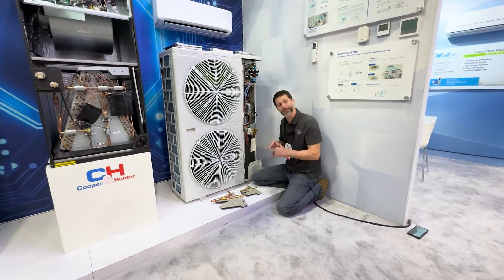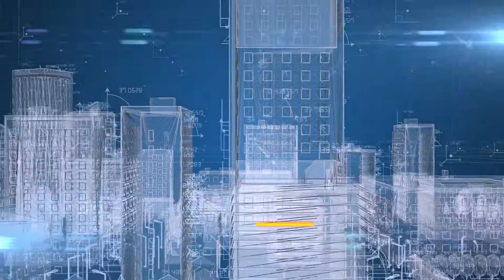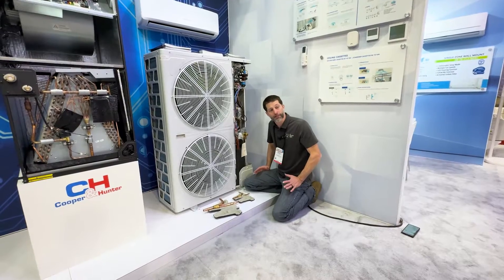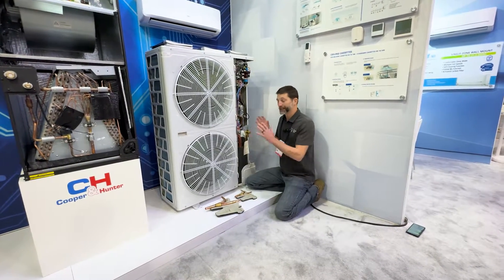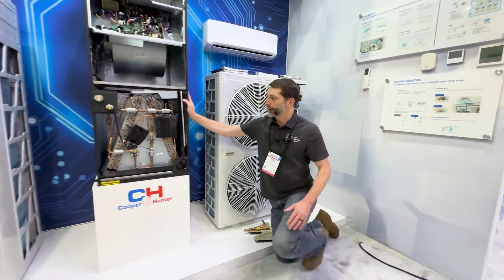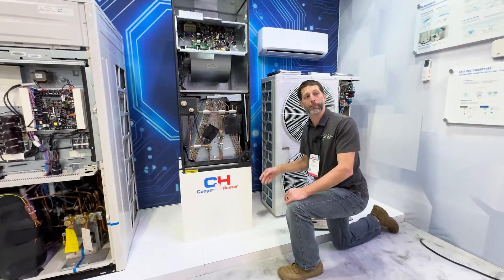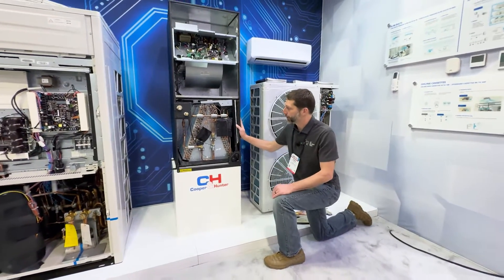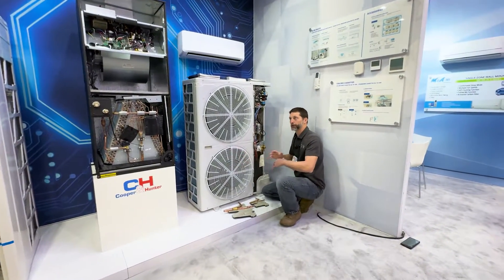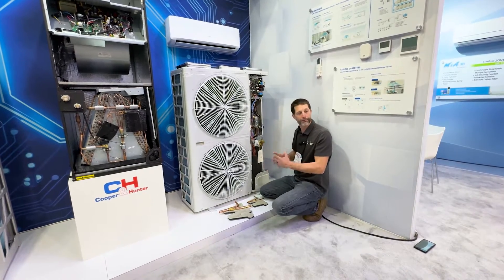With the mini VRF you can connect up to 11 indoor units with a total line set length of up to nearly 400 linear feet cumulative — which is a big deal. Another key difference is that at each indoor unit, such as this air handler right here, you actually have a metering device at the indoor unit, which differs from a multi-zone mini-split. This gives you larger capacity, larger size, and greater line set length, so it provides more options.